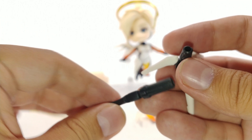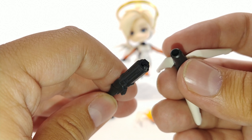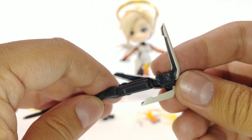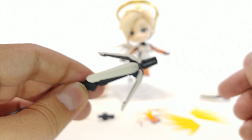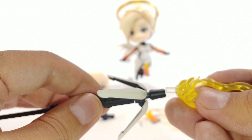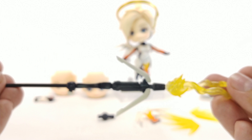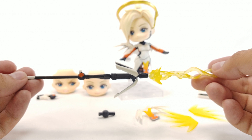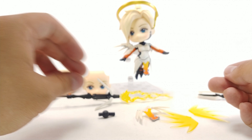The top piece of the staff does come off in case you want to have it open, and you do have to line it up right there to put it on. You can even attach this nice effect piece so you can have it all lit up — that's pretty awesome looking in and of itself.